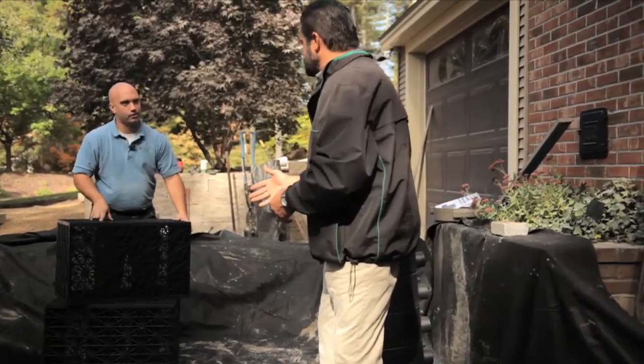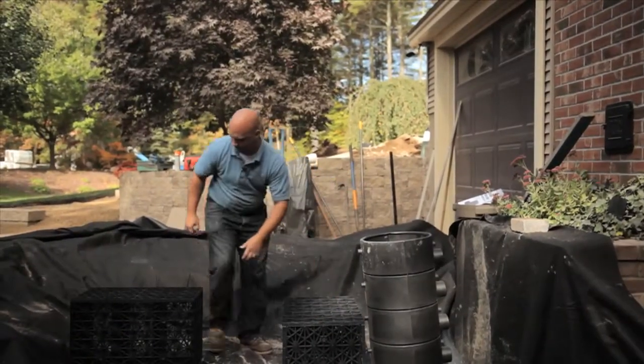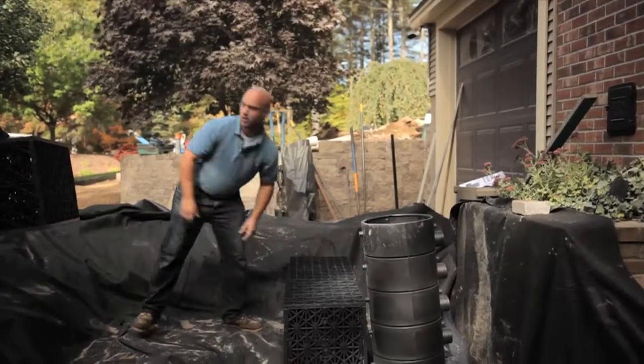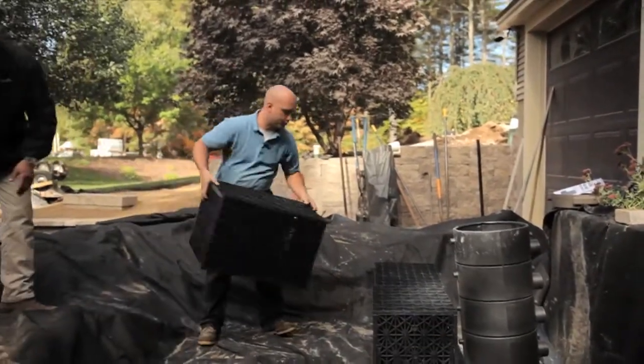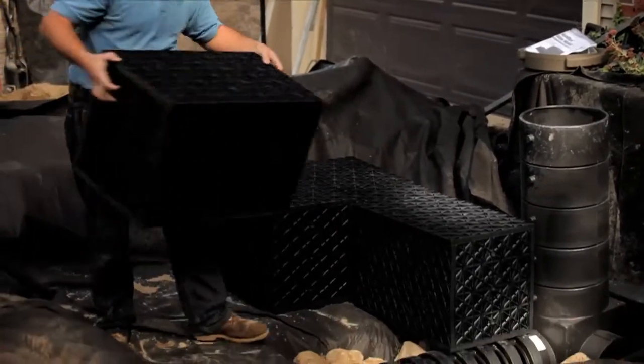We're going to use 16 of them in here, which will give us our 500 gallon capacity — about 32 gallons per aqua block. They're pretty lightweight too, very easy to handle on site. If this were a large tank, we'd need an excavator here to crane it in.